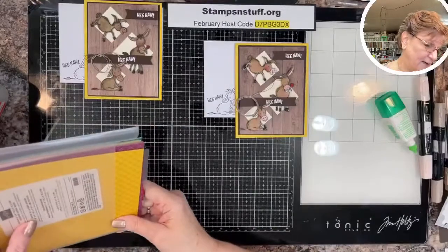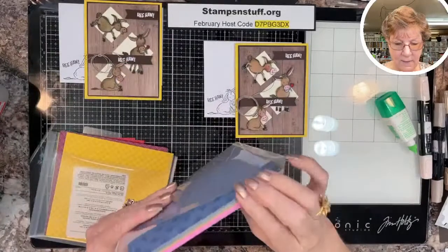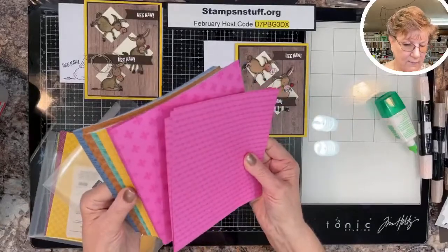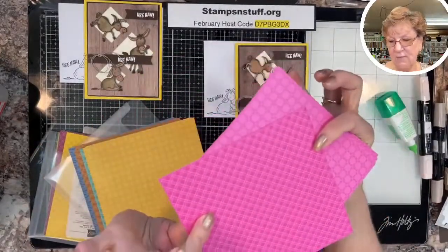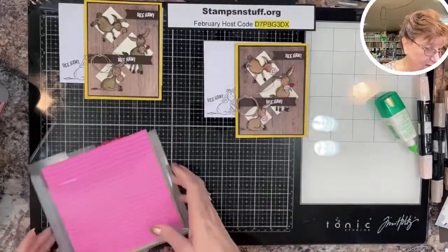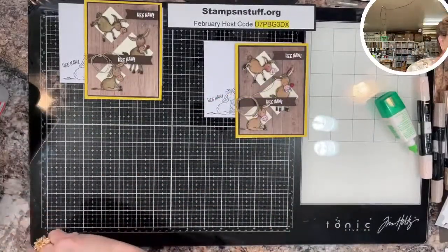Then there are the In Colors — this is the Regals, and these are the In Colors. What they have is two different designs, and when you flip it over you've got two other designs. It really is cool, and that's a $57.50 perk right there.